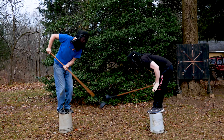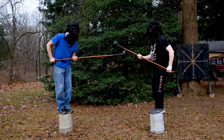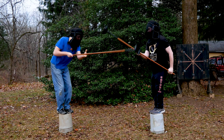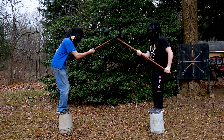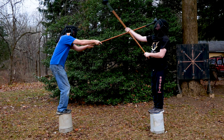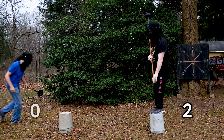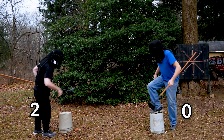Bobby and I each reflexively grab the other's weapon, but immediately let go, because that's against the rules. When I do manage to get the tip of my weapon on him, the force of my own push pushes me off my bucket. We each work the center line, but without being able to move, it's hard to find an open line of attack. Bobby's winning two to nothing, so I say, let's switch buckets.